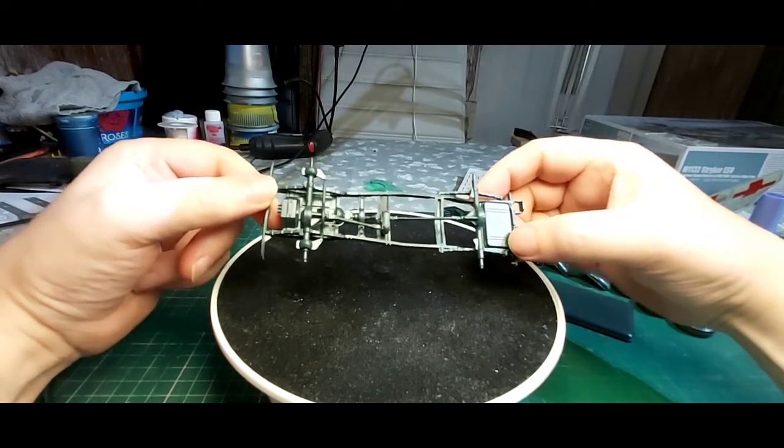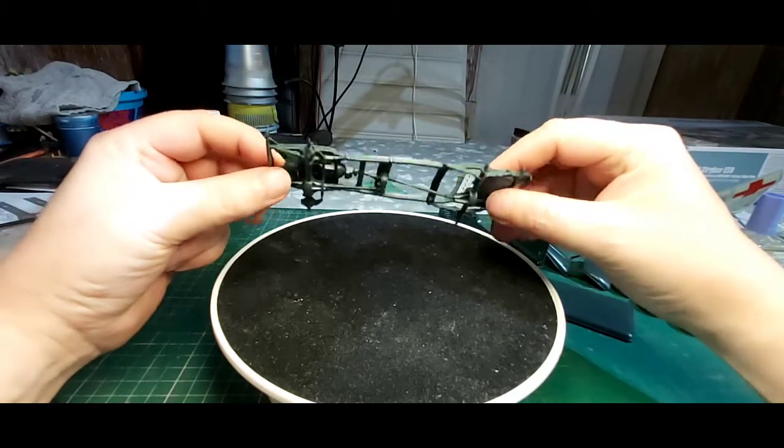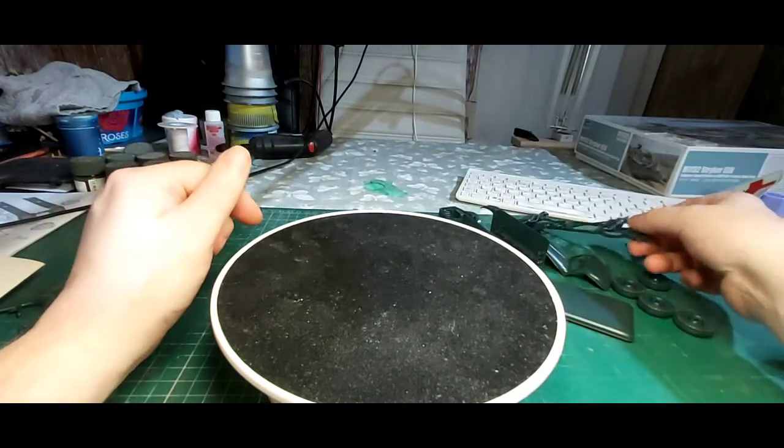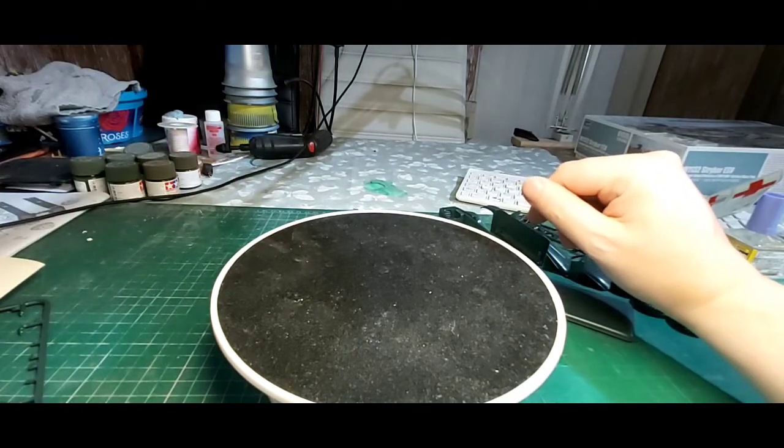The chassis went together really straightforward — little bits of flash here and there, nothing really to write home about considering the age of it. I've had this kit about two to four years, and goodness knows how long it was in the shop before that. As you can tell from the box art, it's a pretty old kit.